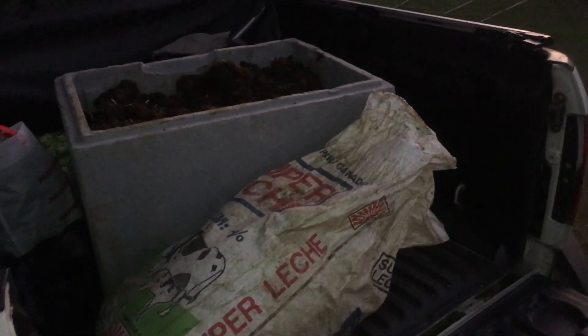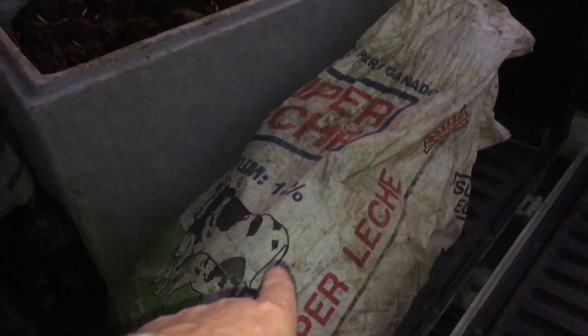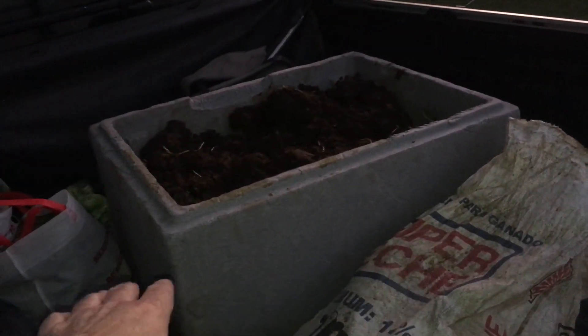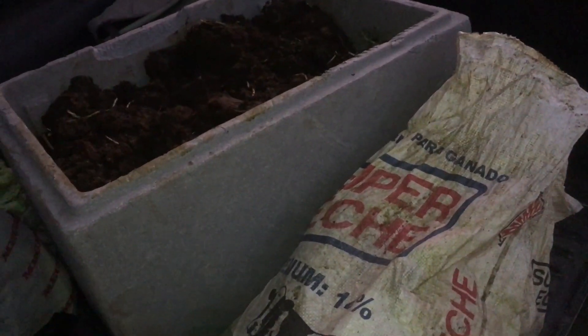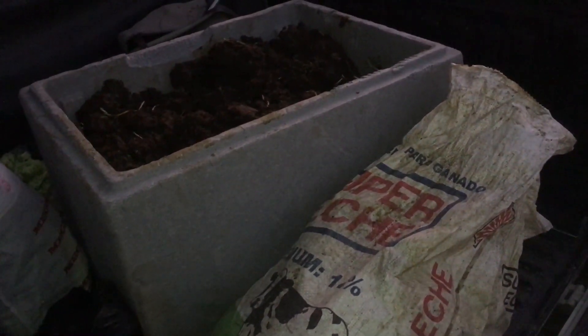We got home with these worms — I thought we were only going to get two bags of them, but they wound up giving us a bag and then poured one bag and gave us this big box about half full. So we got worms everywhere and I don't know where we're going to put them all — probably at least thirty thousand. It's getting dark so I'm going to cut this video off for now, but tomorrow morning I'll make some video and show what we've got.